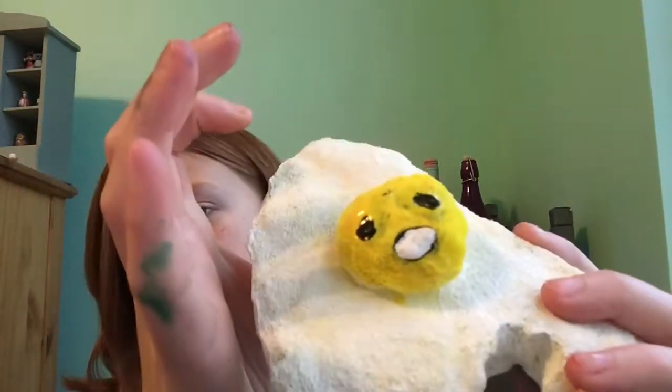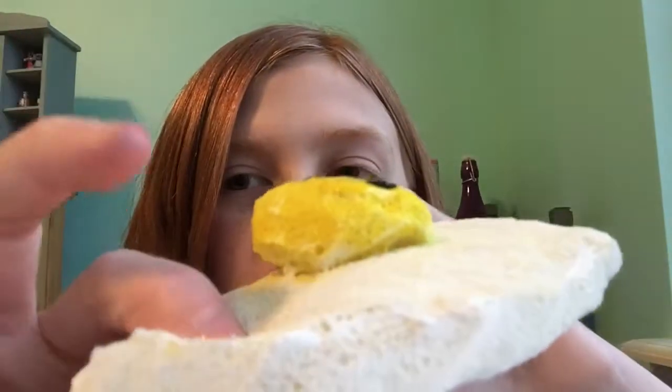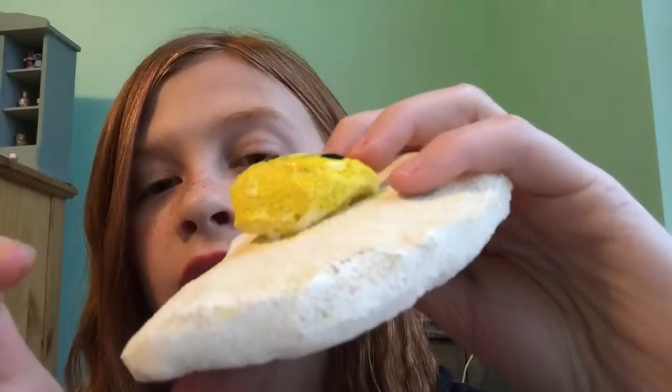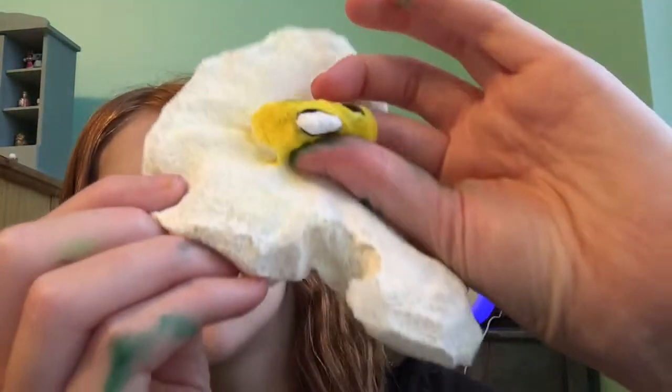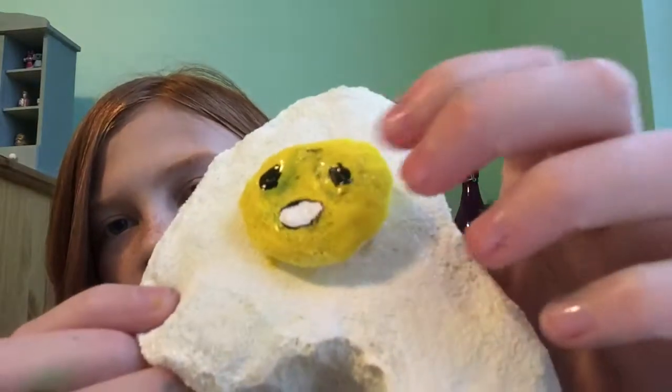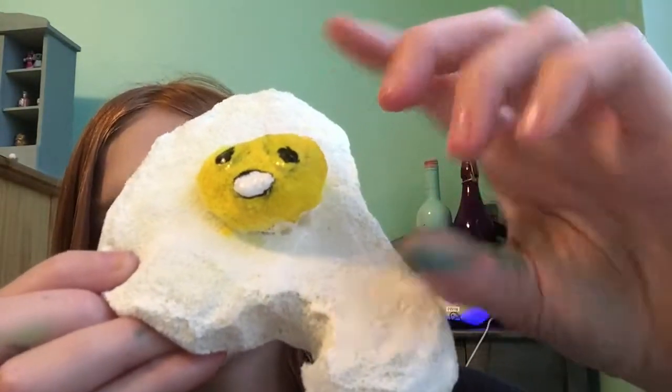Let's give it a squish. Here's the white part — pretty slow rising but not the best. The back is kind of wet. Here's the yolk — the yolk is definitely more slow-rising. I'm not quite sure why, because I didn't let it soak in either. It's really cute and I'm excited to add it to my collection. In the future I'll be doing DIY squishy collections, so you can check that out.